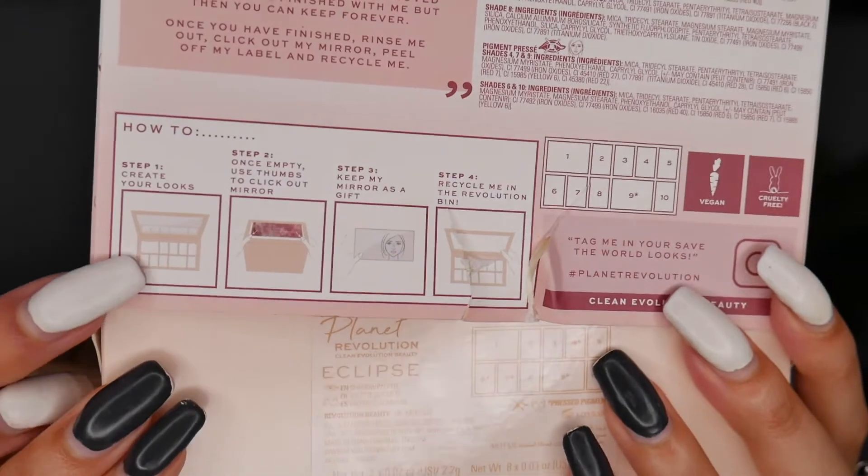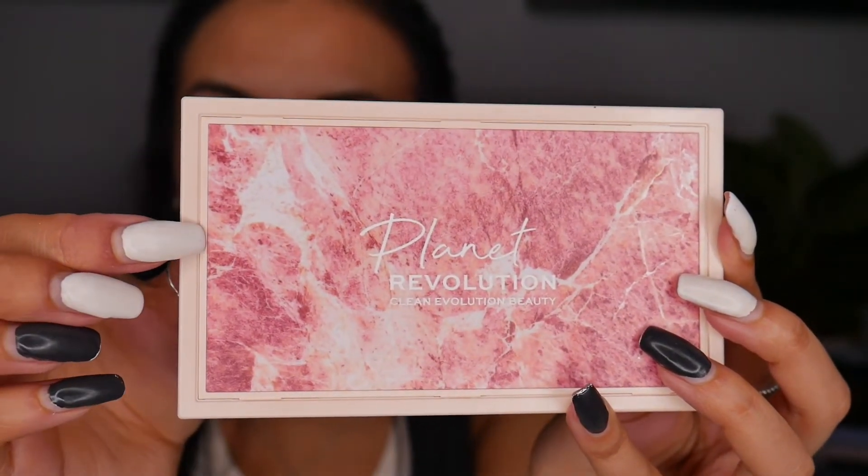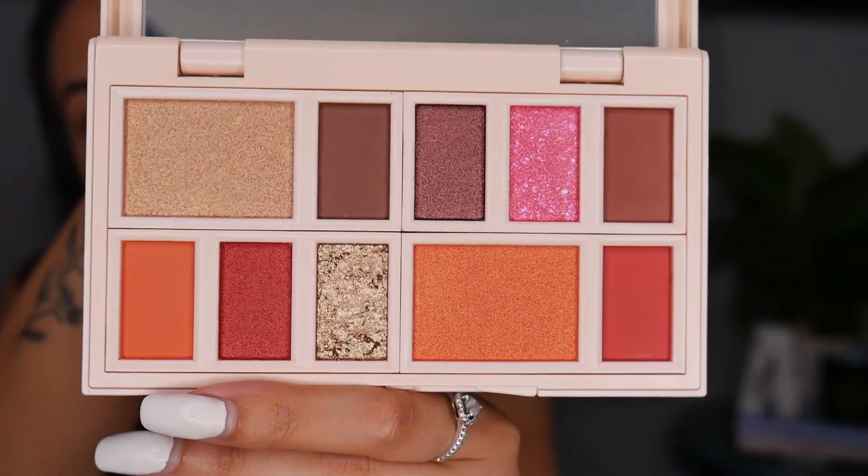I'm going to start out by doing my eye makeup because with new palettes you never know whether they're going to have a lot of fallout and I don't want it to ruin my face makeup. One thing I noticed on the back of the packaging - they have instructions on how you can reuse the palette. Once empty, you can use your thumbs to prise out the mirror. There's a little ledge on the packaging and you can basically pop it out.